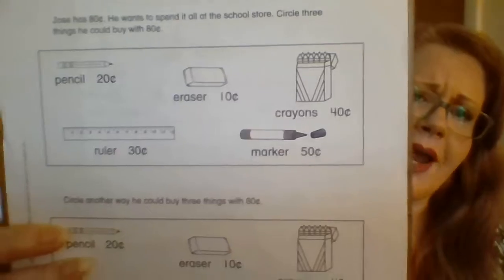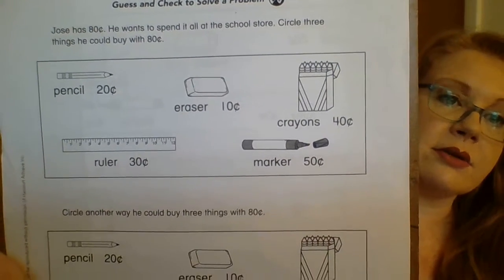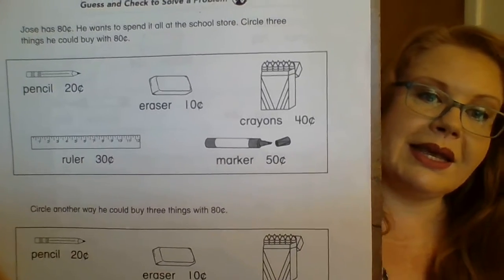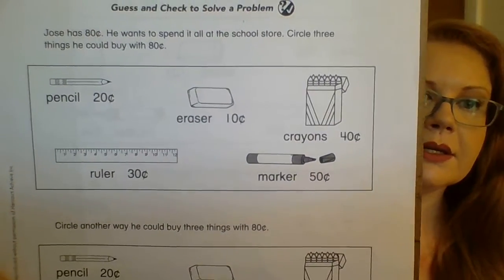He can get three things. So if you see two items that equal 80 cents, it's not going to work — you need three. So you need to look at all of the things you have. If you're stumped and you don't see it, that's alright. We're going to have three numbers. I'm going to start out with a smaller number and see if I can build to 80 cents. The cheapest thing we have there is the eraser — it's only 10 cents. If you need to, you can jot some numbers over here. We need three items to equal 80 cents.